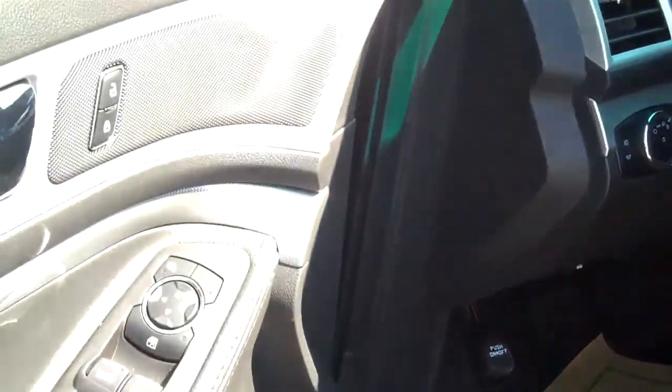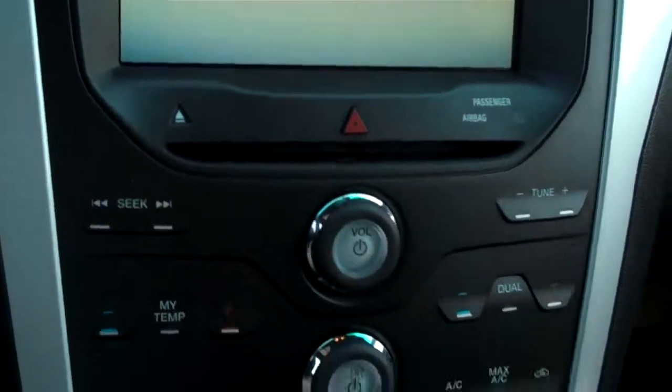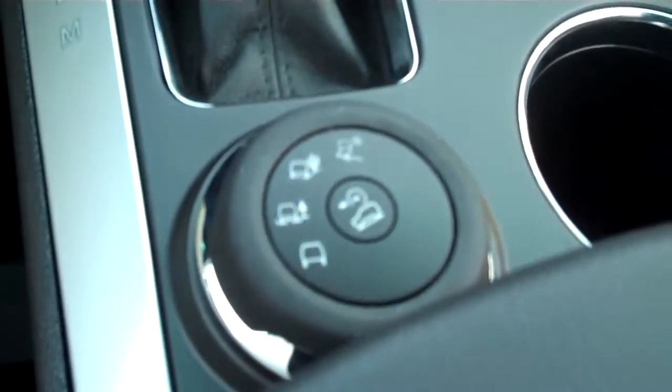Let's go inside real quick. Power windows, locks, mirrors, cloth interior. Here's the center console with all your gauges and dials, and four wheel drive is right there.